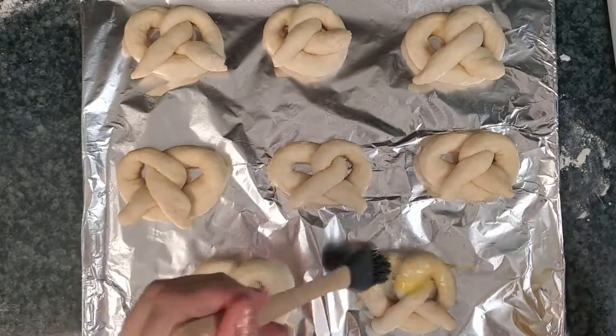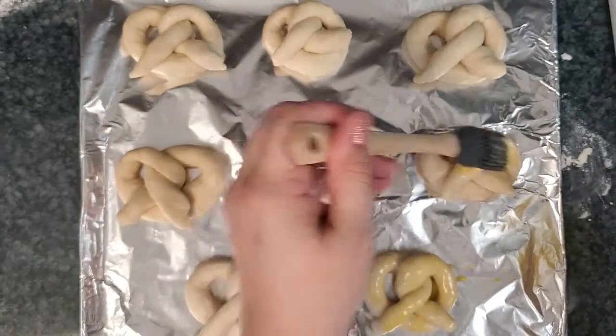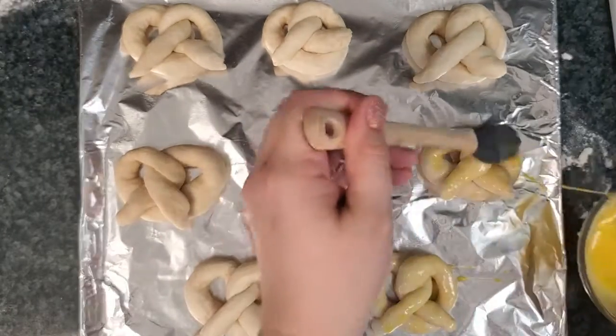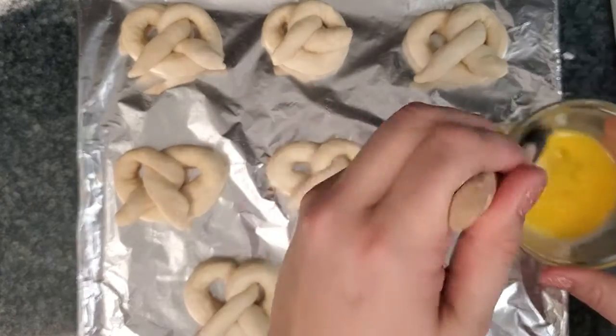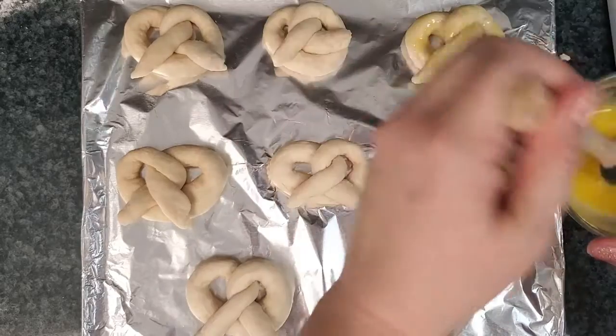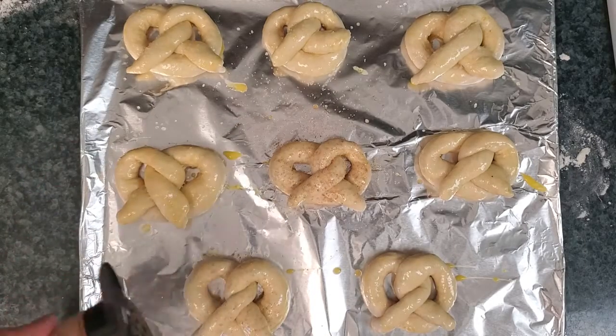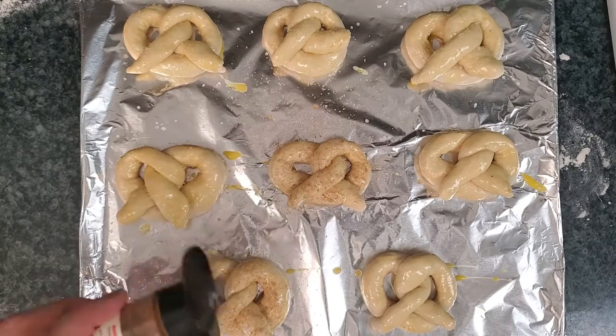Either spray your pan or cover it with foil, then place the pretzels on top. After you've placed the pretzels on, you can cover those with an egg wash. After your egg wash, you can sprinkle on your favorite topping. We used salt on half and cinnamon sugar on the other half.